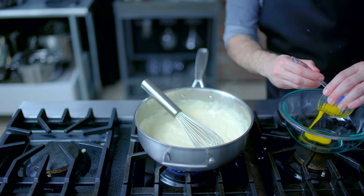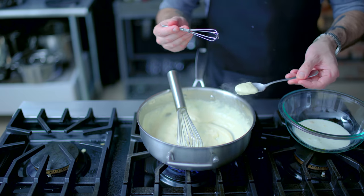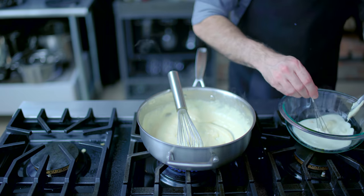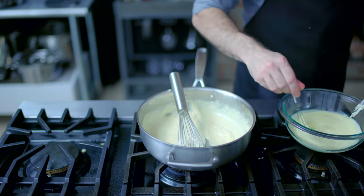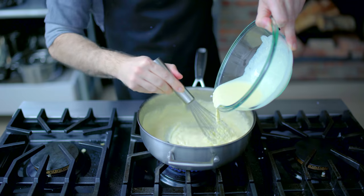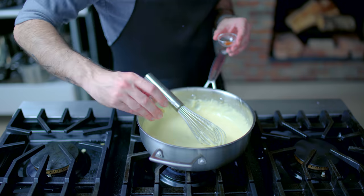Into a medium bowl goes one egg yolk and a half cup of heavy cream, which we're going to whisk until smooth before tempering with a few tablespoons of hot béchamel. Whisking constantly so that the egg does not scramble, repeating three to four times until the mixture is fully tempered, and then adding it back to the pot, whisking constantly and cooking over medium heat if necessary to thicken.